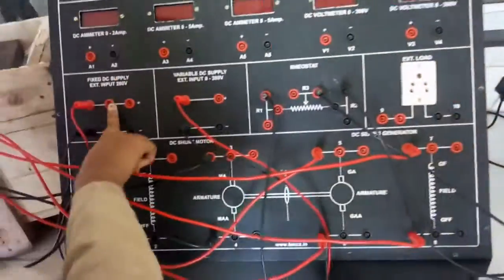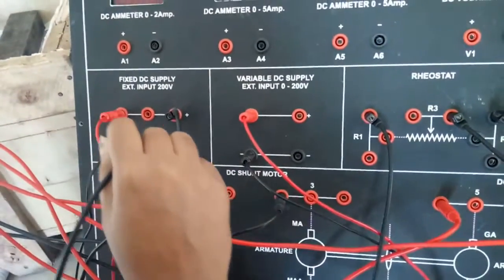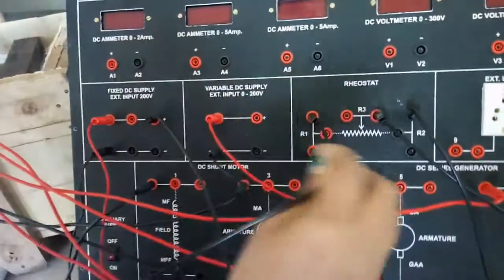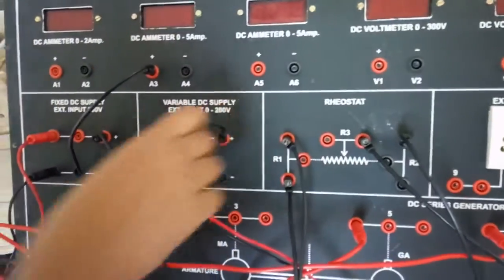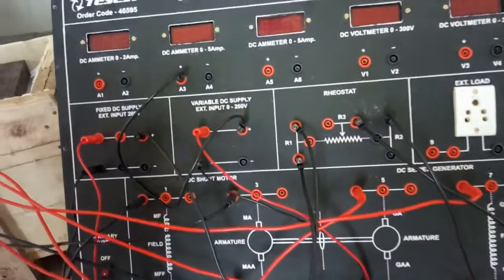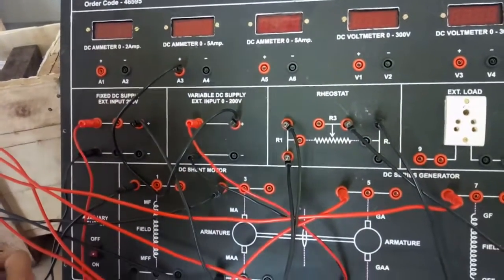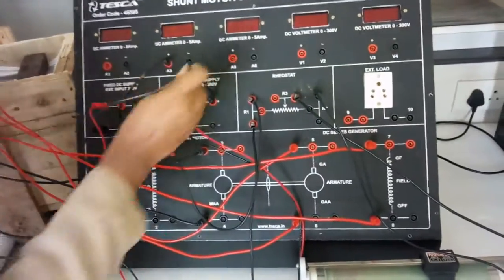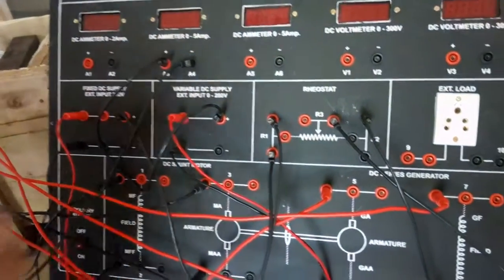Now we will connect the ammeter and voltmeter. First connect the positive terminal of the fixed DC power supply to R1. Next connect A3 with the positive terminal of the variable DC power supply. And connect A4 with terminal 3.